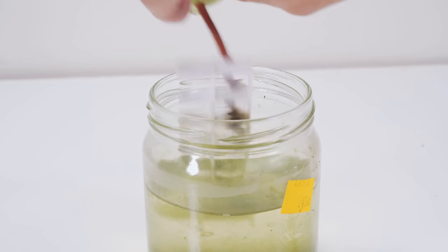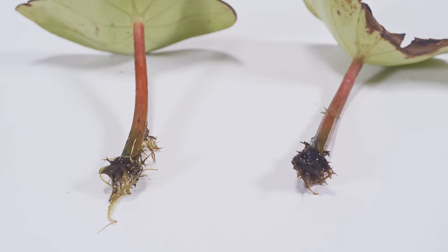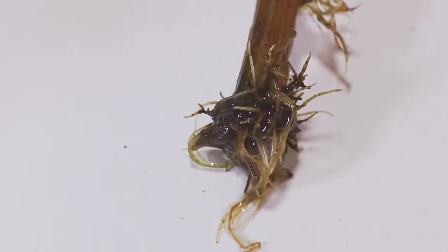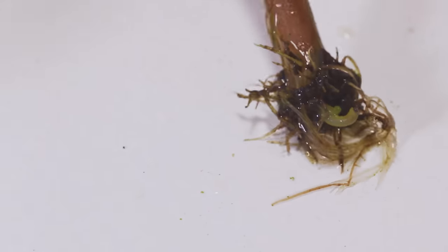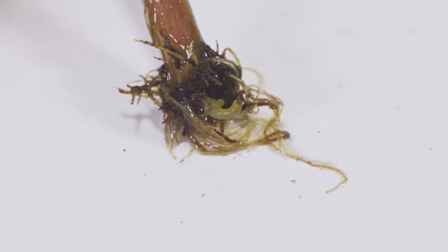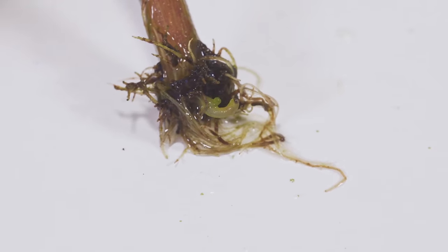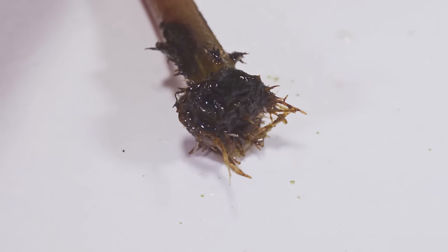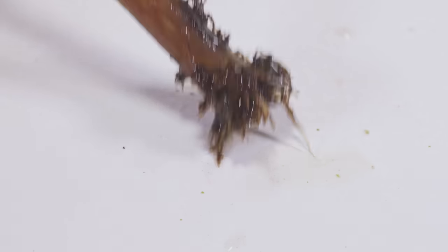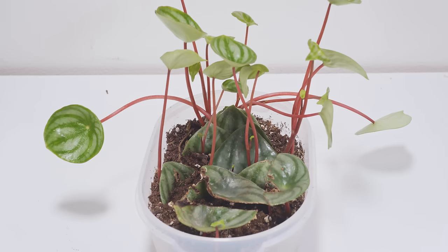Looking closely at the water-propagated cuttings, they have quite a bit of roots, but nothing's gotten very long for nearly four months in water. I still see that small green growth, but I may have lost some along the way. I definitely would not recommend the water method — it takes too long, algae can build up, and overall the soil is definitely the easiest way to go.